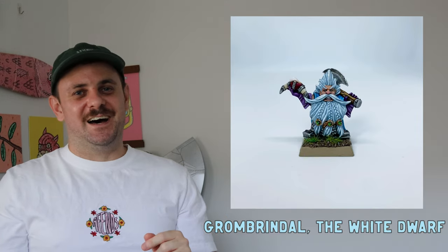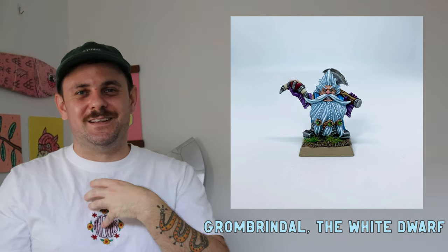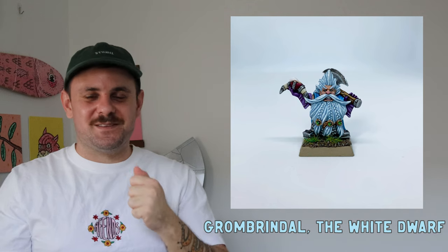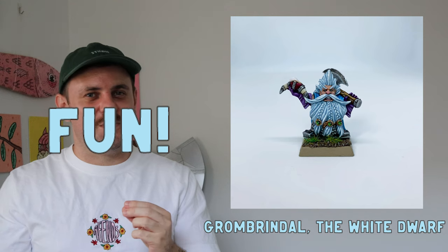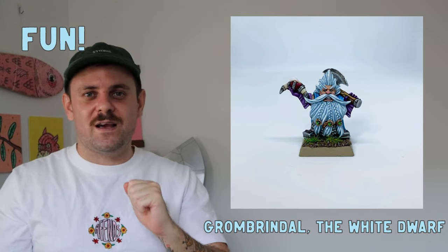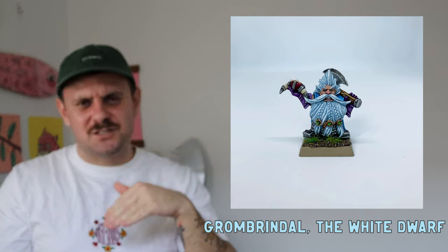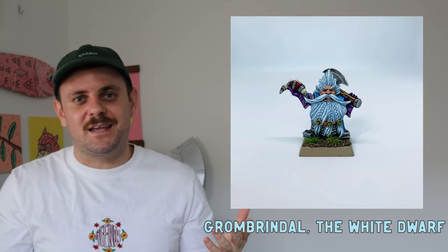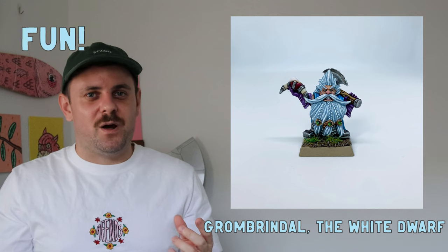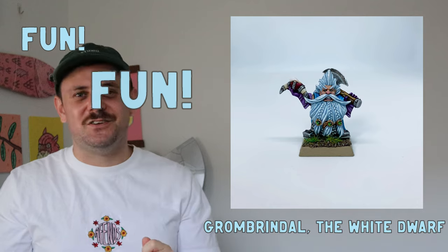From the White Dwarf — Grindlefin — really good fun to paint. I love this mini with the blue and the beer mug; he's a little badass. One thing you should always do is have fun with your minis. If you're going through painter's block, have a fun mini ready and waiting — that's the number one thing you can do.